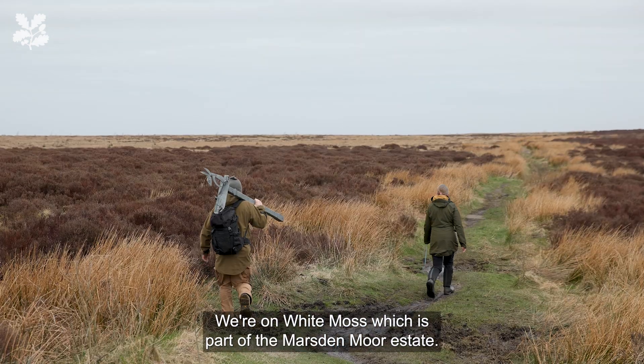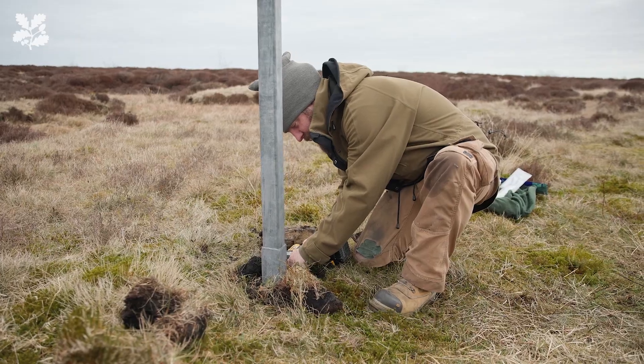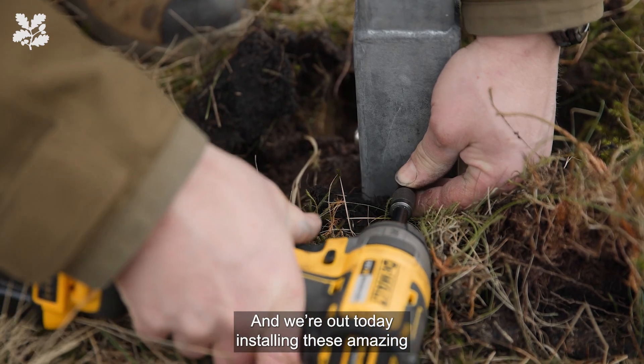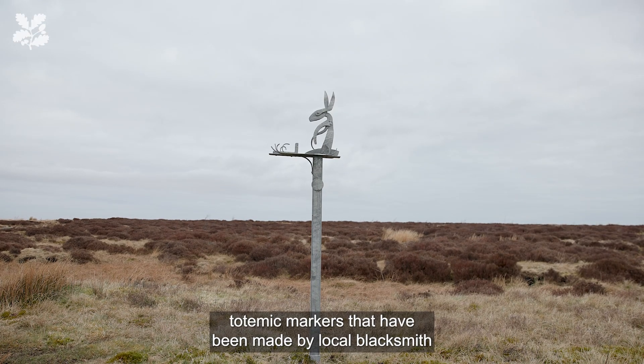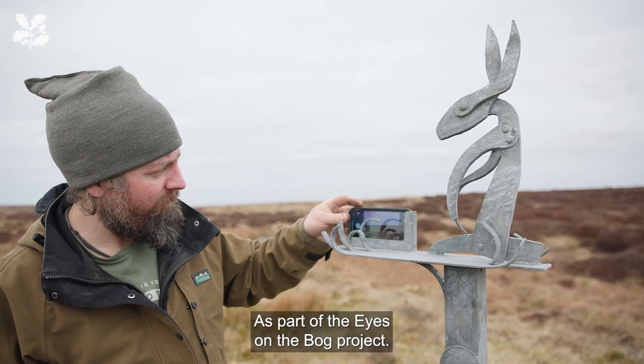We're on White Moss, which is part of the Marsden Moor estate, and we are out today installing these amazing totemic markers that have been made by local blacksmith Owen Phillips, as part of the Eyes on the Bog project.